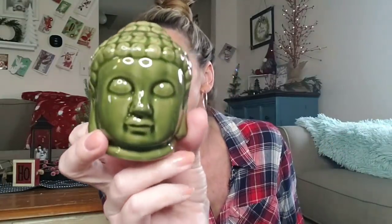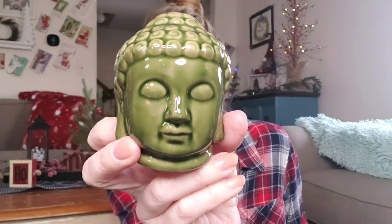They have some Buddha heads — I think that's what they're called. My two older girls are into the Buddha meditating things. They have three different colors. I picked up the green for my daughter Sam. The eyes are kind of freaky. Always be sure you check out the 'come with me to the Dollar Tree' videos because I always go to multiple Dollar Trees throughout the week and I always show you what is new.